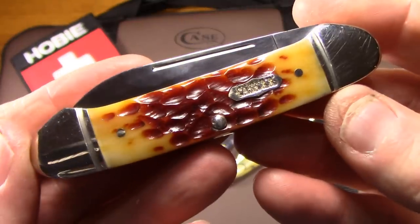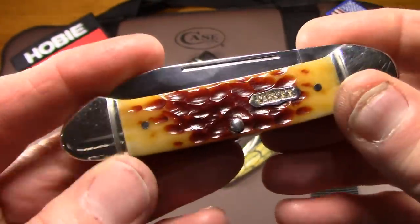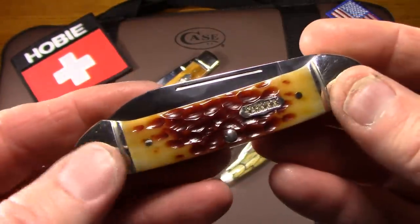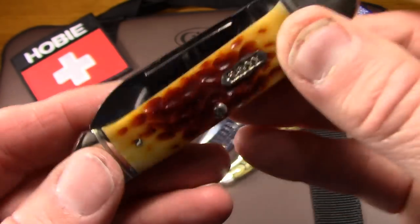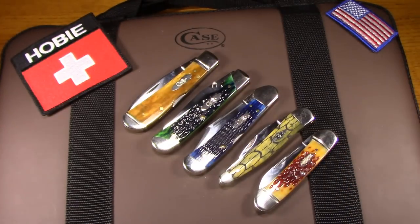So that's a Case Select canoe from 2015. They did 250 of each of the selects in 2015. I don't know if they'll have any real collector value going forward — maybe they carry a little bit of a premium, but that's really yet to be seen. All right, so that's a look at my budding WR Case and Sons pocket knife collection. Thanks for watching. Have fun collecting.